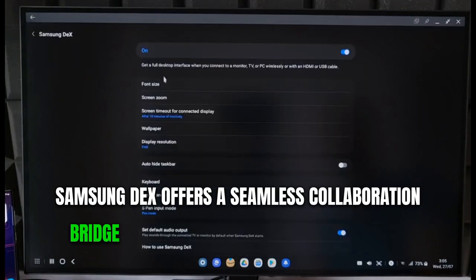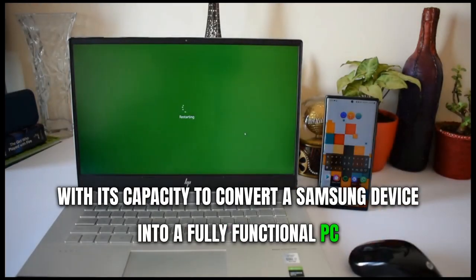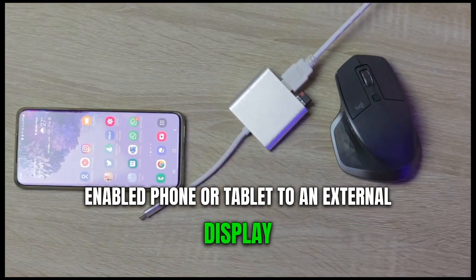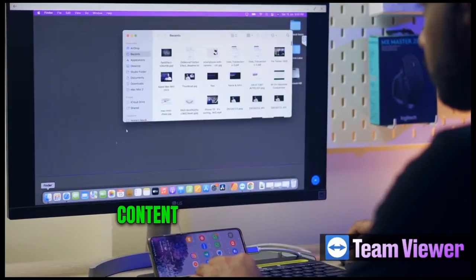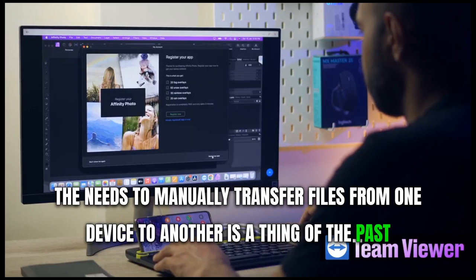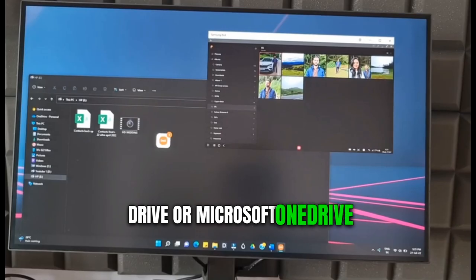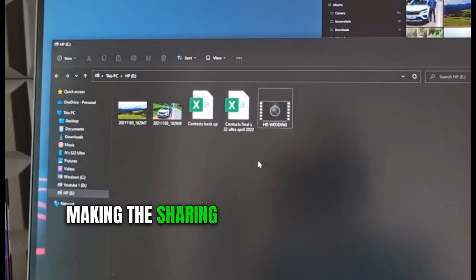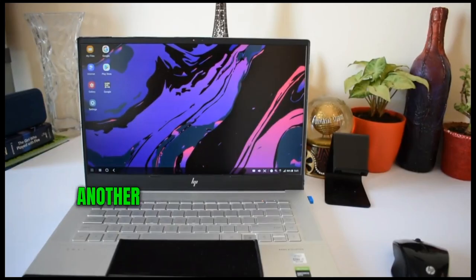Collaboration made easy with Samsung DeX. Samsung DeX offers a seamless collaboration bridge between mobile devices and desktop computing platforms. With its capacity to convert a Samsung device into a fully functional PC, it provides a novel and convenient way to work on the go. You only need to connect your DeX-enabled phone or tablet to an external display, keyboard, and mouse, and you're all set. The platform streamlines sharing content during collaborations — documents can be accessed effortlessly through cloud storage services such as Google Drive or Microsoft OneDrive. DeX's drag-and-drop feature also allows you to move files directly between your phone and DeX.